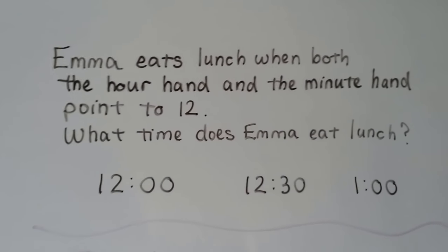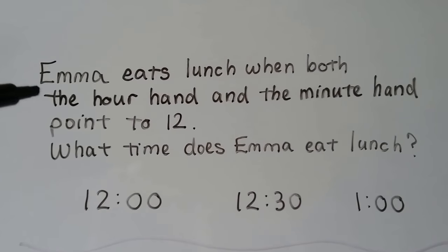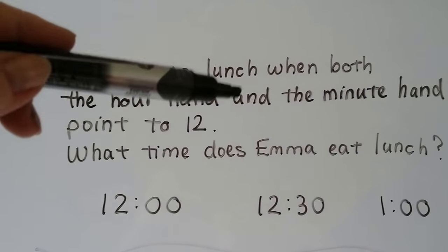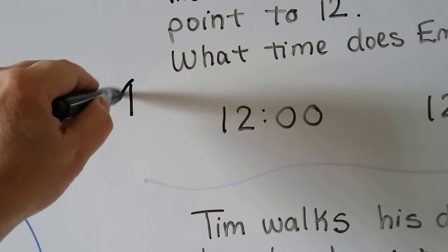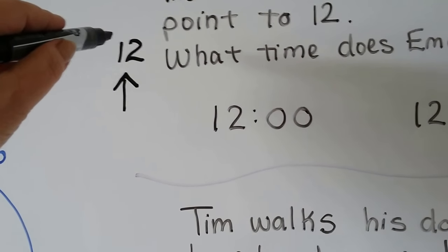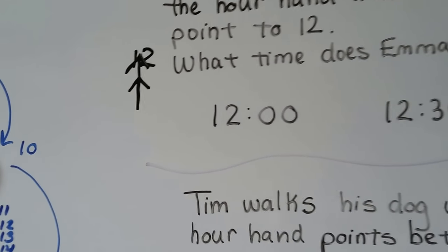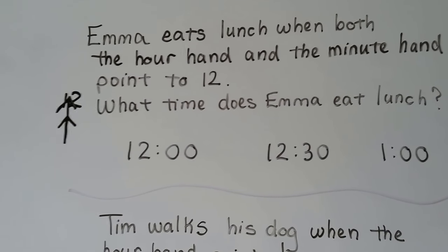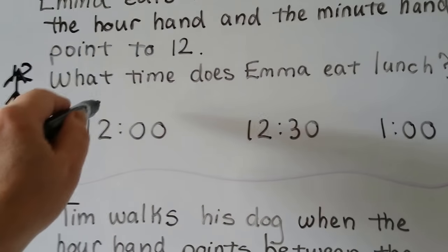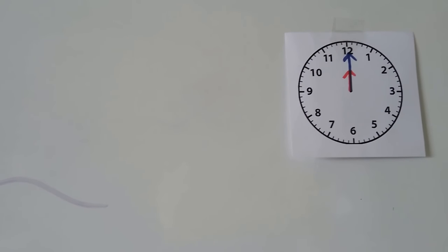Emma eats lunch when both the hour hand and the minute hand point to 12. What time does Emma eat lunch? Both hands point to 12 — we could draw a picture to help us. If the hour hand is pointing to 12, then the hour must be 12. The minute hand is also pointing to 12, so the hands are on top of each other. When the minute hand points to 12, it's o'clock. So the hour is 12 and it's o'clock — it's 12 o'clock. The clock would show both hands pointing to the 12. We can also call that noon or lunchtime.